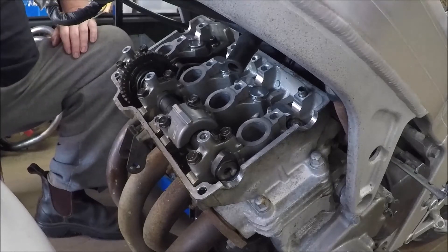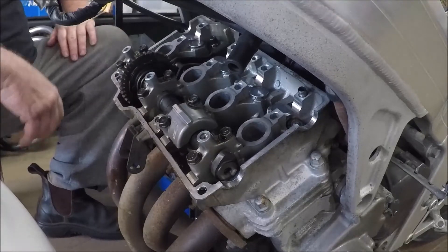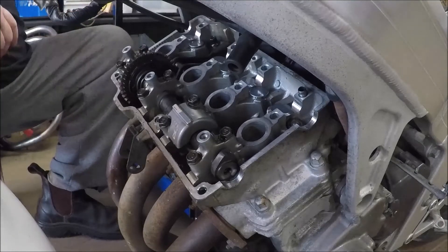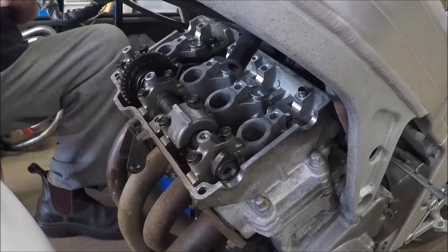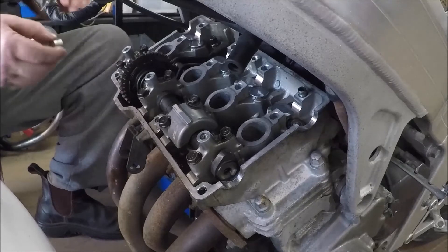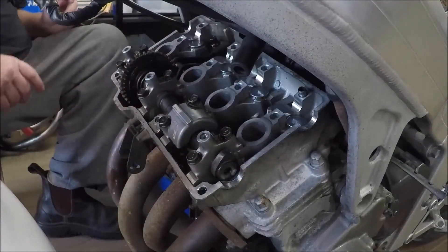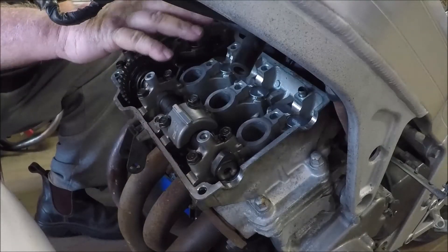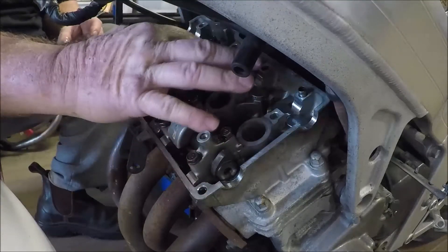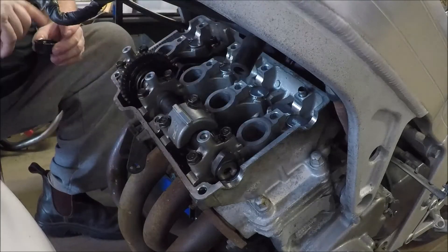If you drop a shim down the spark plug hole, do not start the motor until you get it out — that would create absolute bedlam. So there we go — all of our valves are done. Check that there's no dirt on the bucket, give it a light coating of oil, and on it goes. The last thing before we fit the camshaft is to oil these four bearings that the camshaft runs on. A little bit of oil never hurts them either.